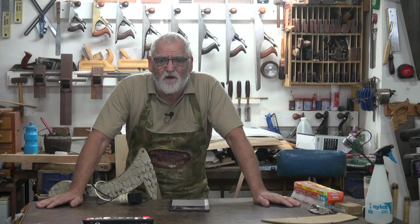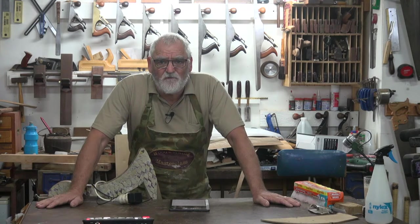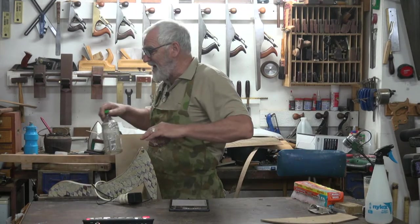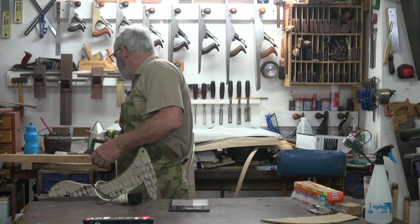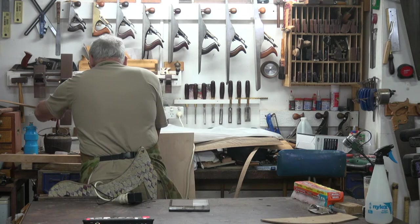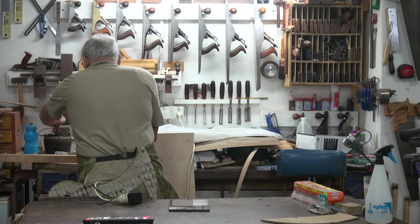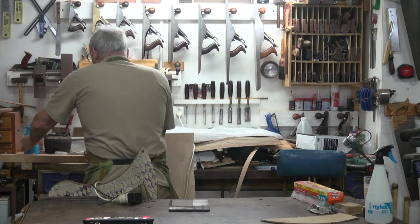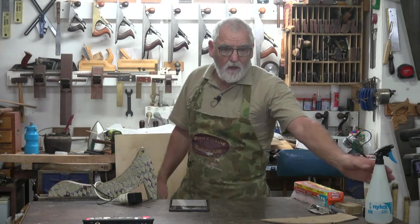You can get liquid hide glue, but personally I don't like it. It doesn't go off as quick as the hide glue I use, which is a granulated form that I just melt. After using that for so long, I'm not a big fan of the liquid hide glue, but they do tell me it works well. If it works, it works.